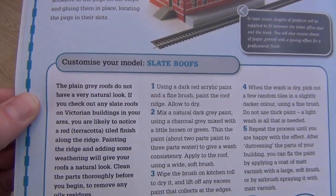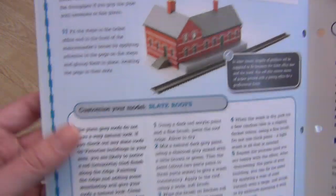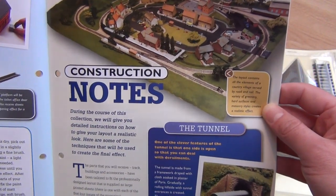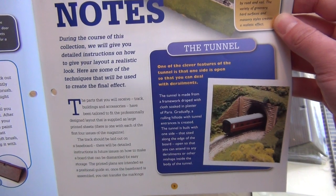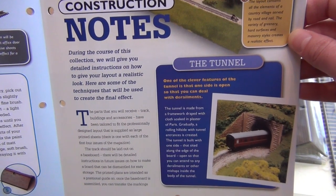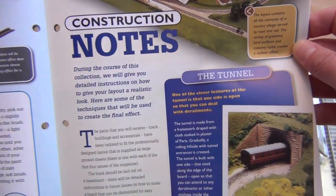Customizing the slate roofs — the plain grey roofs do not have a very natural look. So the roofs are rubbish as well. During the course of this collection, we will give detailed instructions on how to give your layout a realistic look — here are some of the techniques that will be used to create that final effect.